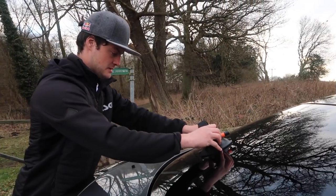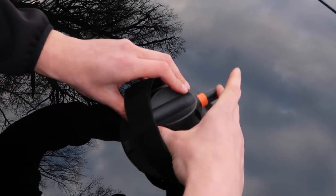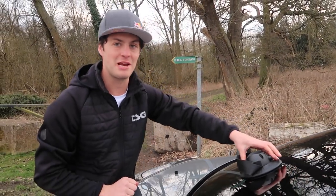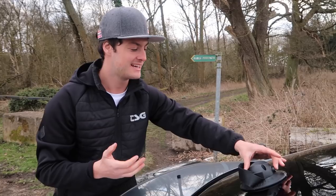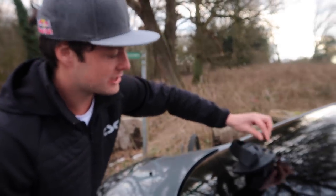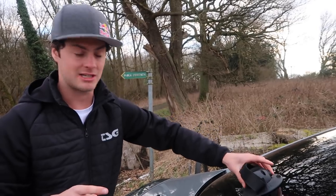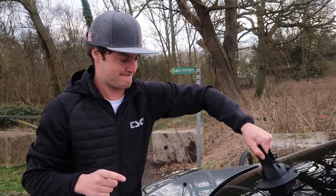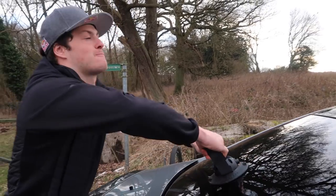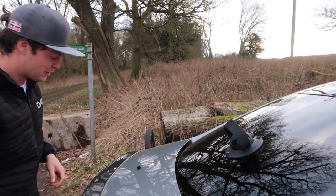It goes completely flat! Anyone watching who works with glass or does glazing stuff is like 'yes Matt, of course it works like that' — but look, now it goes solid. If the orange shows it means you have to pump it more — I did read that on the website. The orange acts as a little marker to say it's not actually attached. That's insane — I would happily hang off that, get pulled along at 100mph. It is so solid.